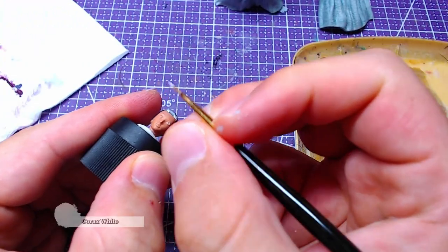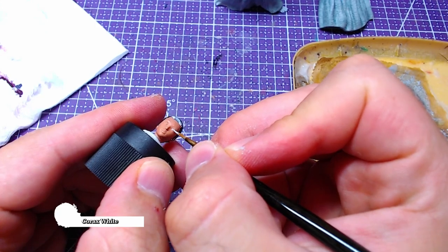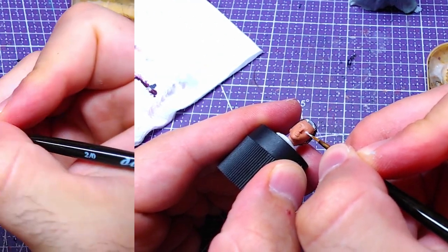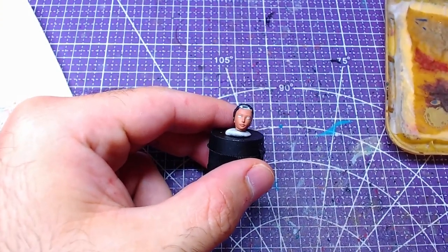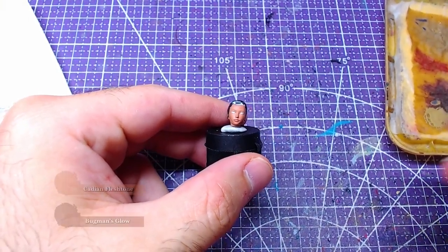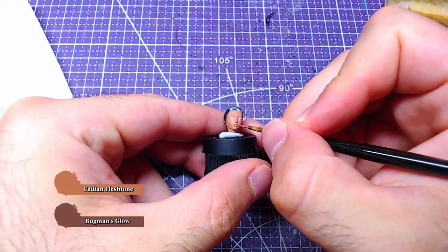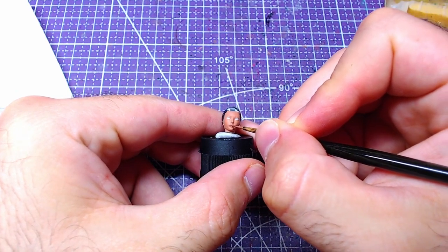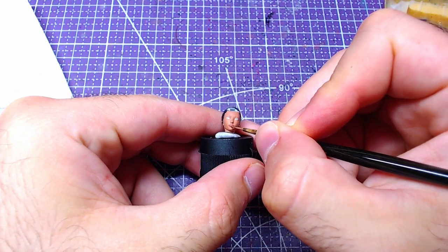Returning to the face, we will paint the irises with Corax White. Mixing 1 to 1 Cadian Flesh Dough and Bugman's Glow will get the paint that will be used on the lips. If you overpaint on the face, you can still fix it with pure Cadian Flesh Dough.